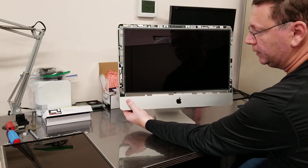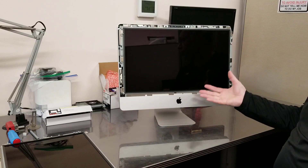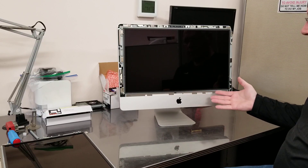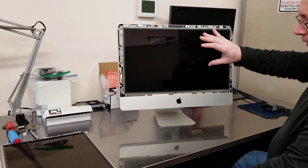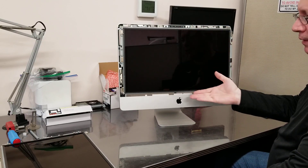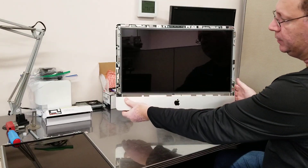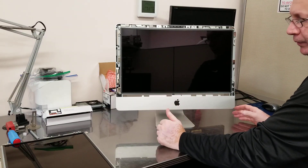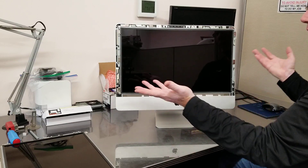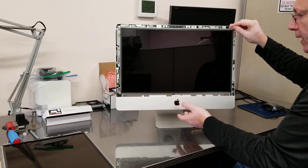I'm pushing the button now. There's no life. If the screen completely shorted out the system, I guess. If I disconnect the video cable, nothing changes — I cannot start it up. I'm pushing the power button, nothing happens. If I disconnect the backlight cable, same thing, nothing happens.